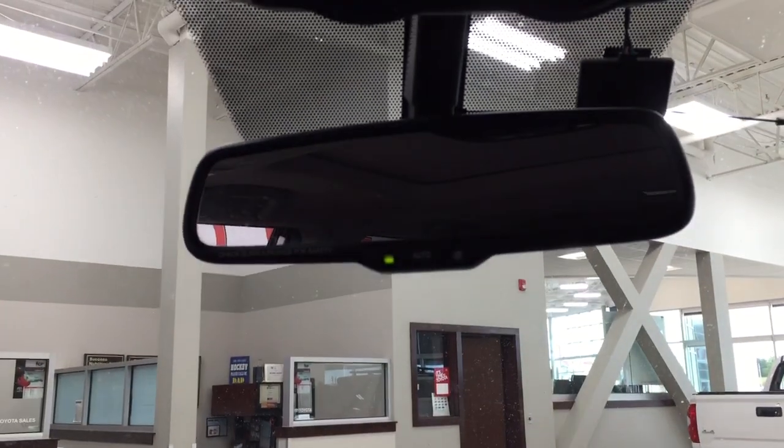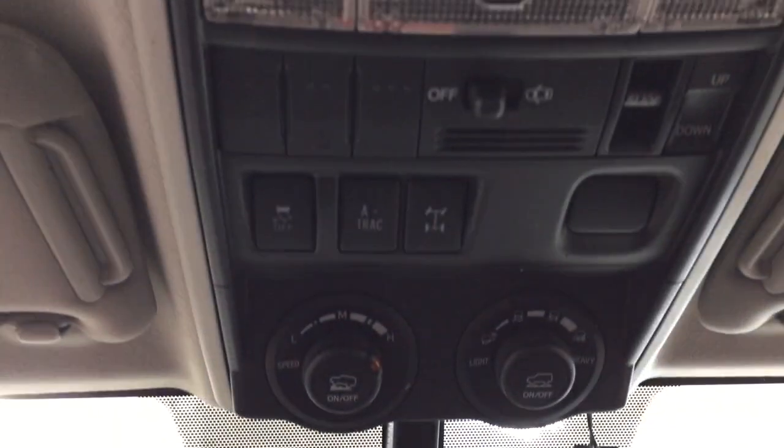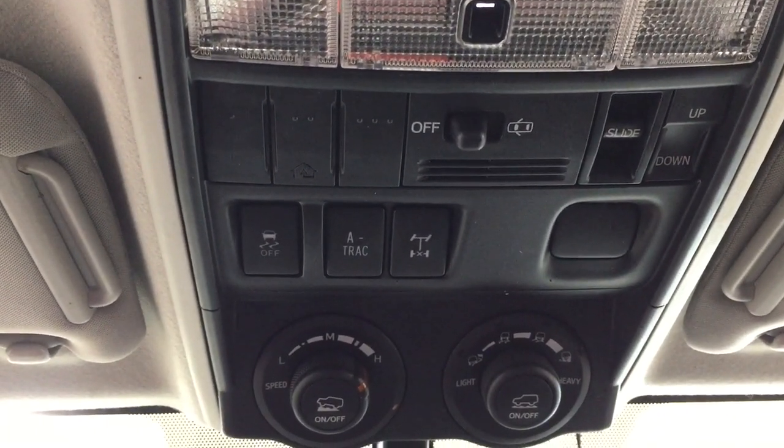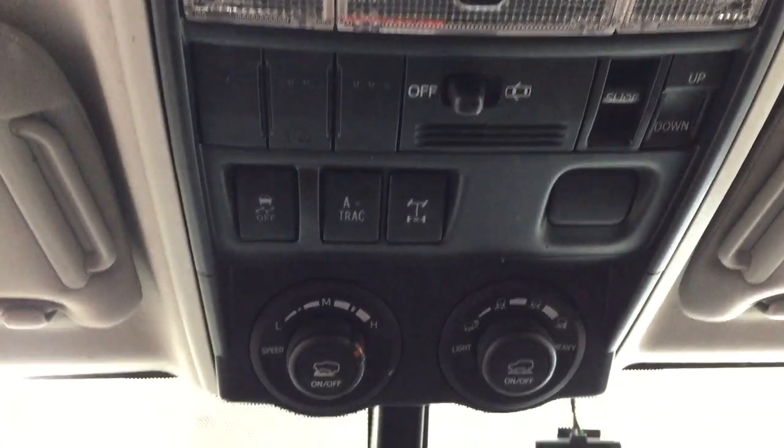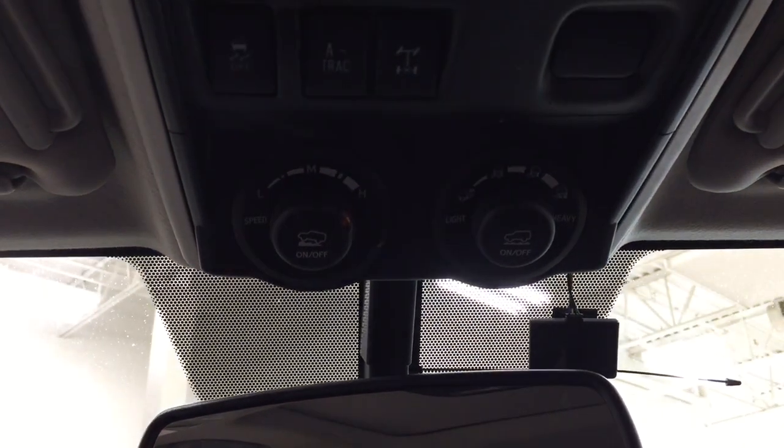Up top you're going to see your auto dimming rear view mirror, and a couple of the controls you'll find up top here include the traction control on and off, A-TRAC, rear differential lock open and closed, and the tilt up and down feature for the power moonroof with your multi-terrain select and crawl control.